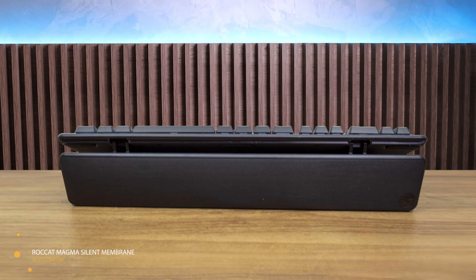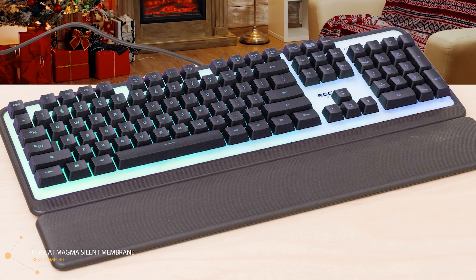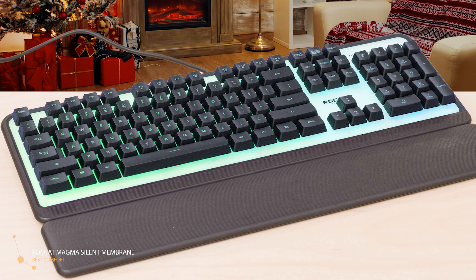The ROCCAT Magma certainly has a lot going for it, and if you're shopping in a more budget-friendly price range, you're getting fantastic value for money. Smooth, responsive, and tactile — the overall typing experience was satisfying and offered fast travel across the deck itself.